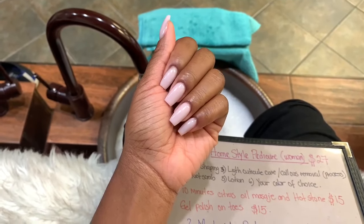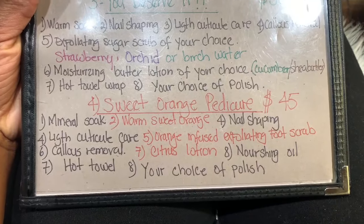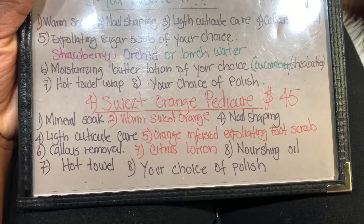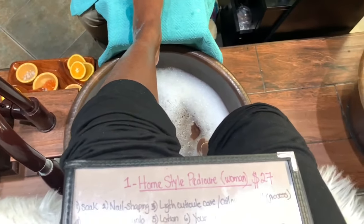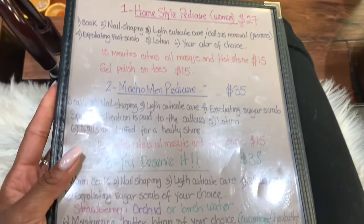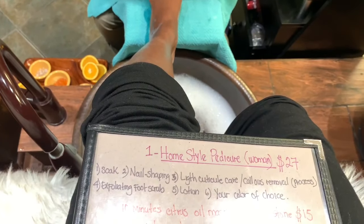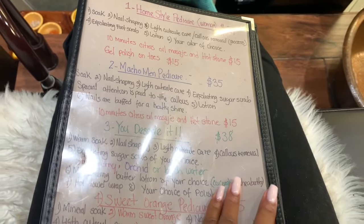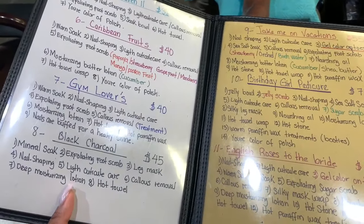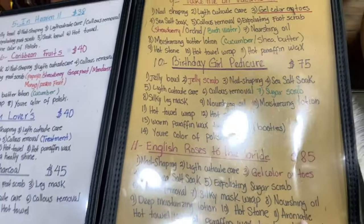On to the pedicure station — one last look at my nails there. I decided to go with the sweet orange pedicure. I've never gotten this one before. Right now she's just removing the old polish I had on my toes — I had a white. They have so many pedicures to choose from at this spot and they're all so unique. I love reading the little menu items — there's a birthday girl one, one called Caribbean Fruits, Take Me on Vacation — really fun stuff.